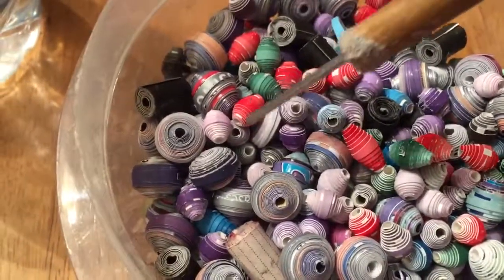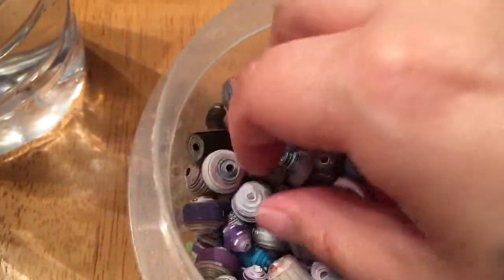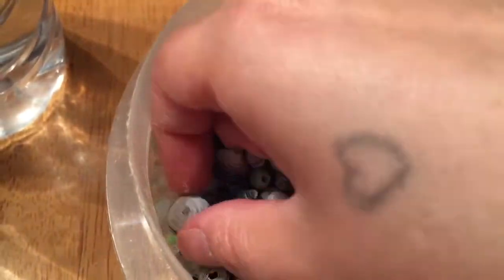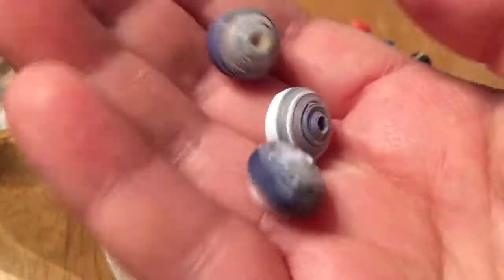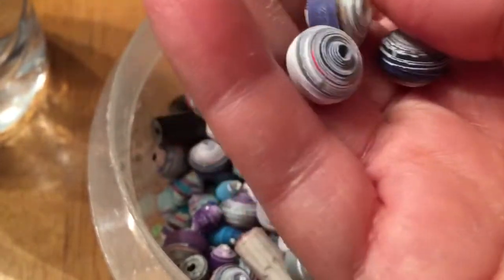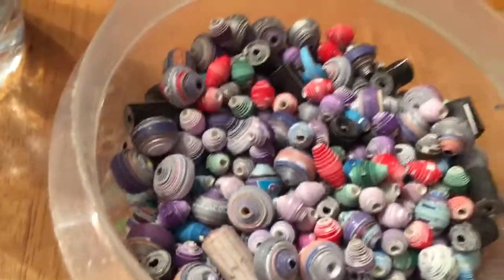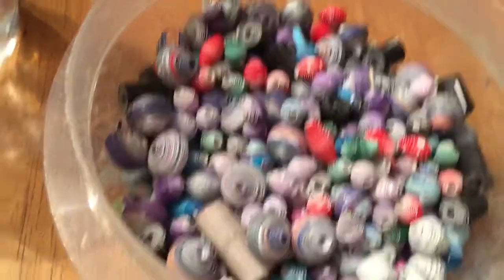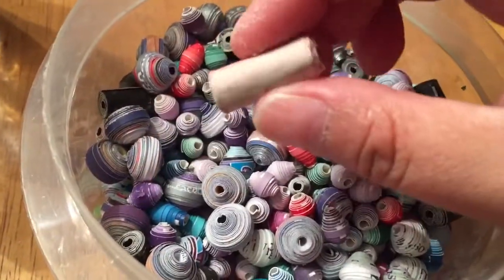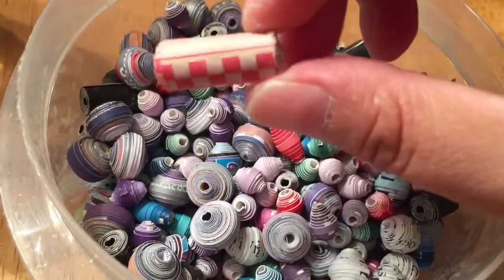So these are all looking pretty good. I ended up finishing the rest of these beads. These were the Delta Miles ones — my husband said it doesn't really have his miles, it just was an advertisement showing how many he has, I guess. And like I said, this was my telephone book paper.